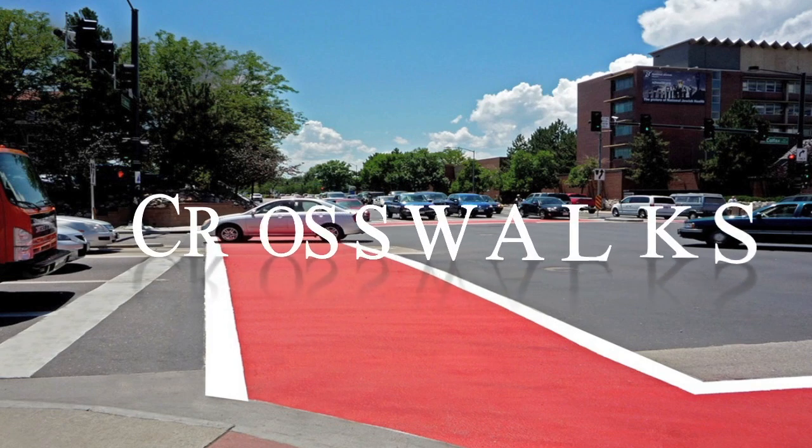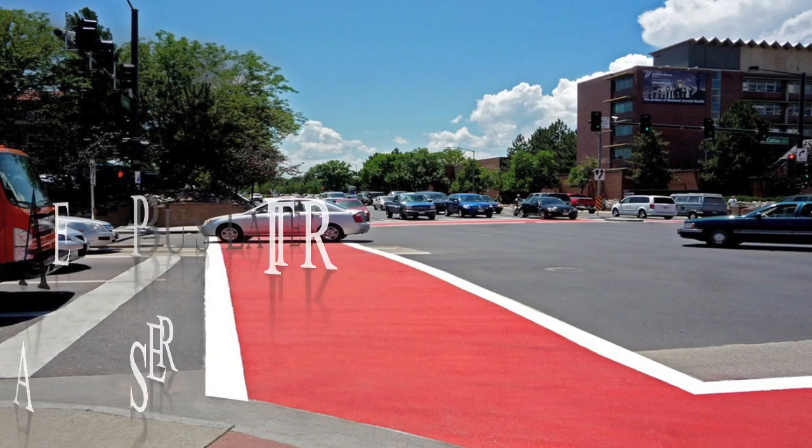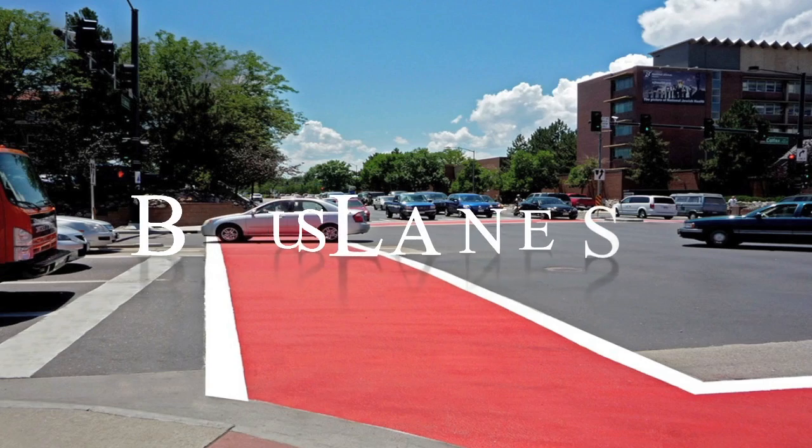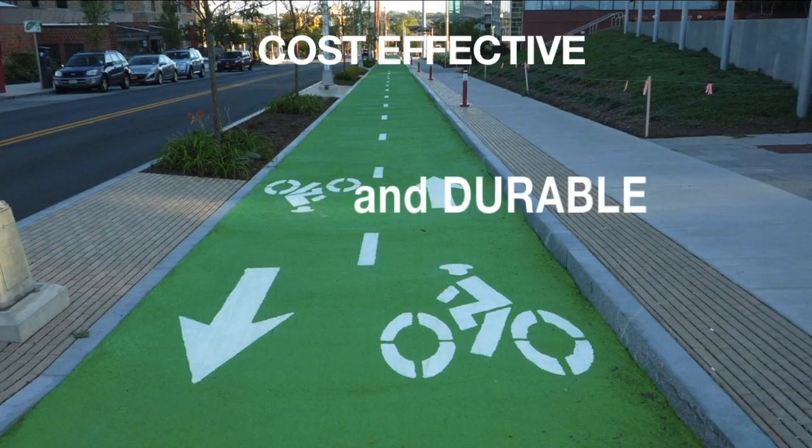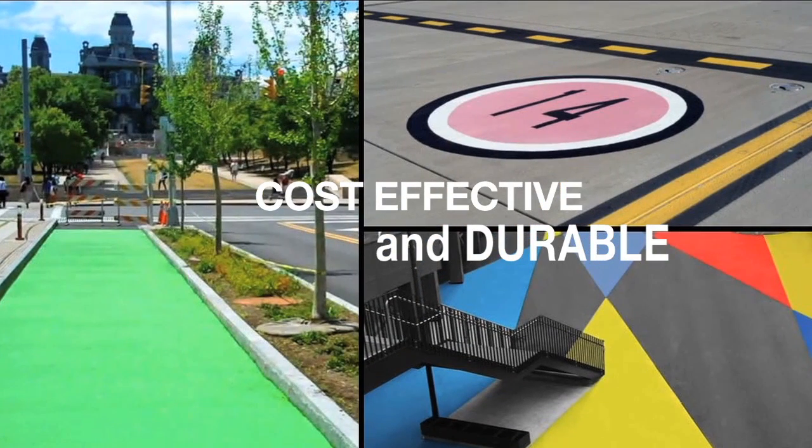Engineers and safety personnel have been looking for a long-term solution to high-performance color pavement markets. Cost-effective and durable, Transpo ColorSafe is that solution.